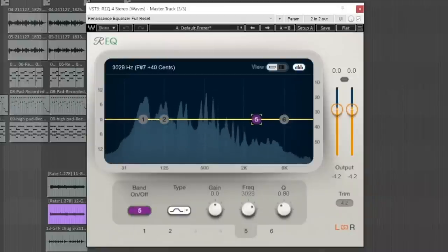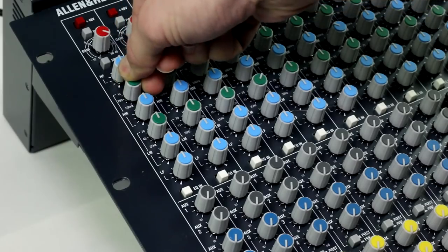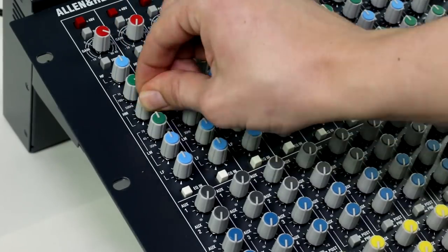I believe that this is one of the most common mixing mistakes, and this is especially true in today's world with modern audio technology, where every EQ has a real-time frequency analyzer and every compressor has a graphic user interface. In the past, engineers didn't have these luxurious graphical interfaces. All they had were the knobs on their equalizer and their ears.